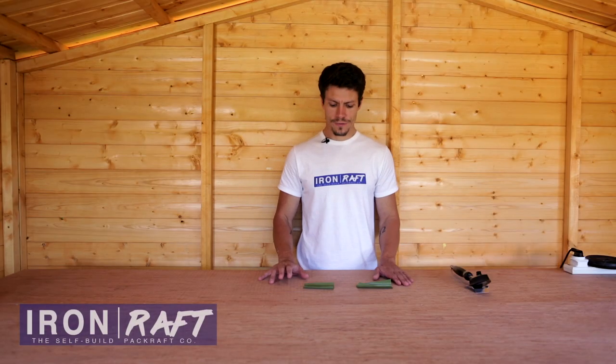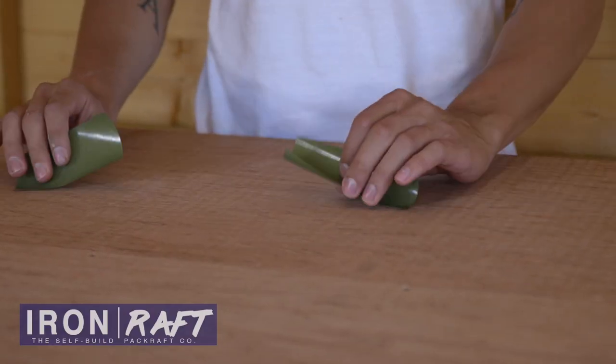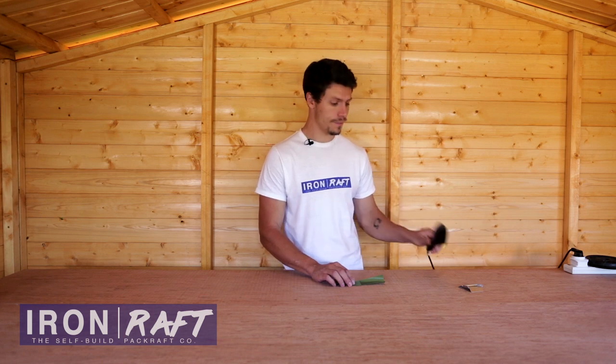Hello and welcome to this Iron Raft self-build tutorial. In this video I'm just going to speak quickly about the basic technique of heat sealing. I've just got some little scraps here that I'm going to seal together just to give you an idea of what's involved when you seal them with an iron like this.